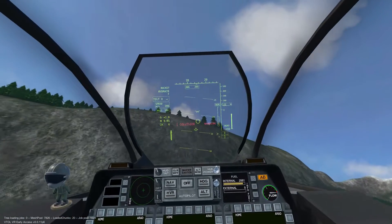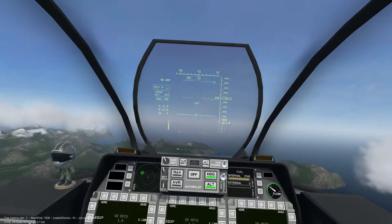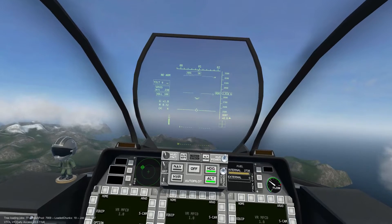The largest rocket pod carries 19 rockets, weighs 432 kilograms, and costs $600 to deploy.